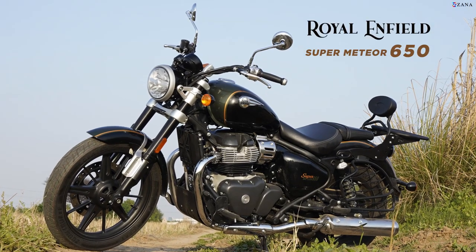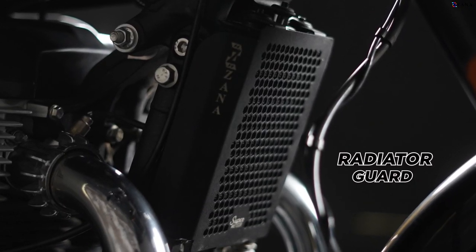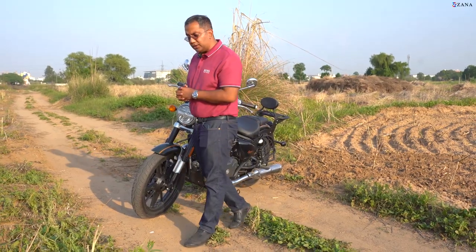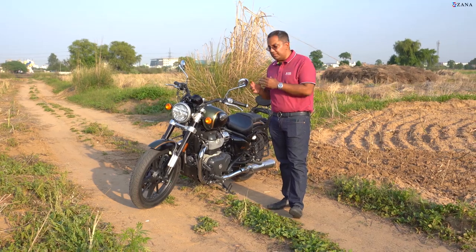To the front of the SuperMeteor, two critical accessories from the house of Zana. Up here is the all-aluminium radiator guard or the oil cooler guard. A unit is already present on your SuperMeteor from the factory itself, but this unit gives your motorcycle the individuality, the taste and the freshness that it commands.